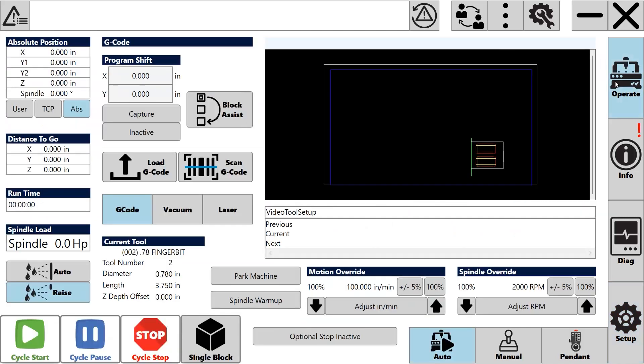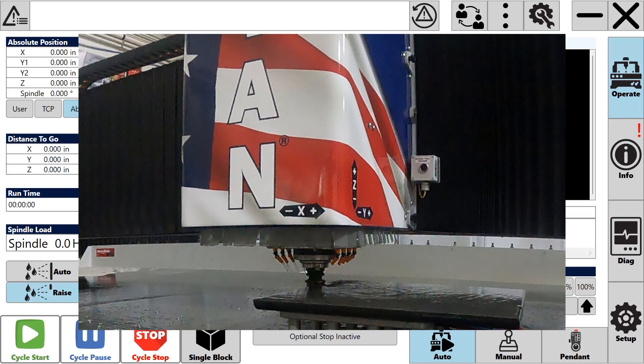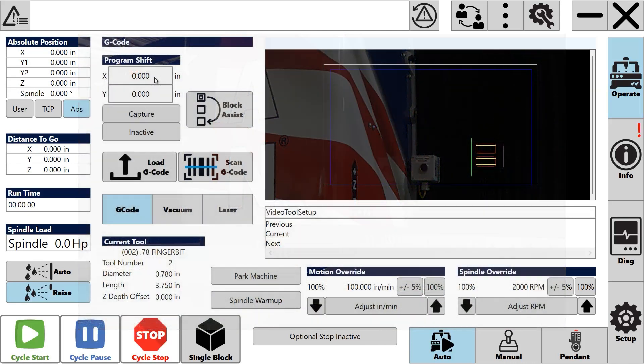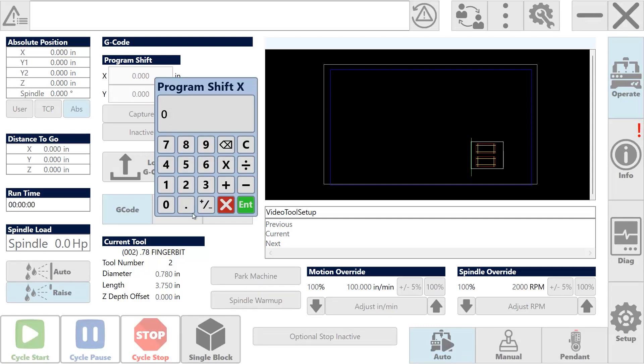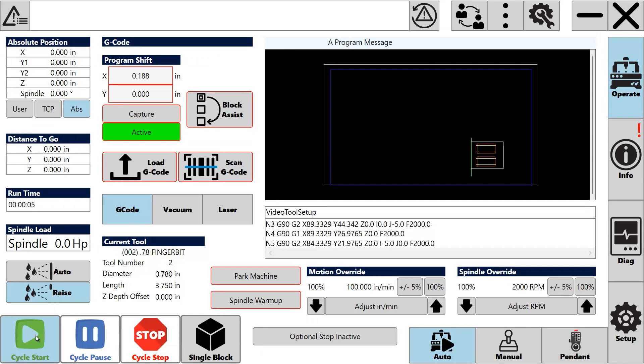The physical amount removed was six thousandths and we wanted nine thousandths total, so we need to go three thousandths more towards the material. Choose save and close to save the information, then go back to the operate window to test the adjustment. Before doing so, we'll want to shift the program so that all the tools remove material and we can accurately measure the removal amount. The program shift is located in your G-code display and uses machine direction. I want the program to shift in the X positive direction, using a value of three-sixteenths because that's normally what we remove with our z-wheel position one. Don't forget to make your shift active before you run your program.